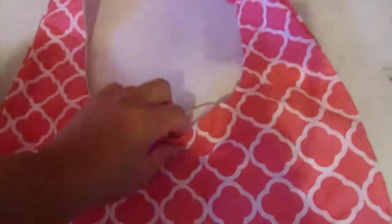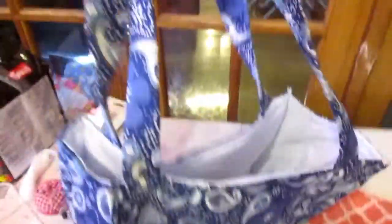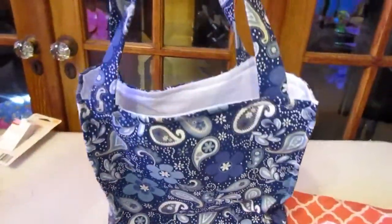This is another purse I've made. I put linen in them — this one has linen and velcro inside, and this one has linen and a pocket inside. I added that inside too. This is how one of the purses looks. I'll be putting these up on my website.